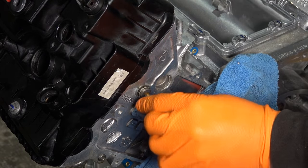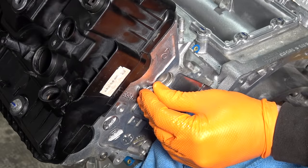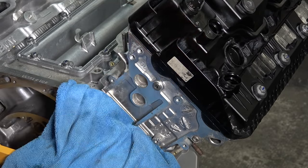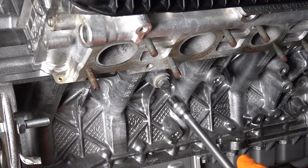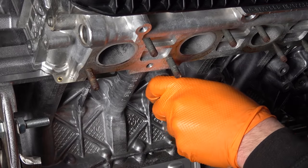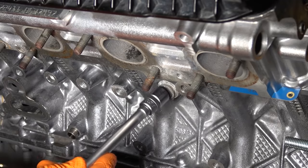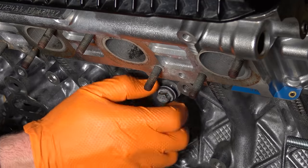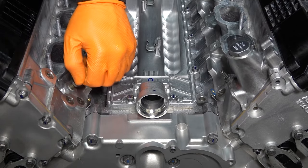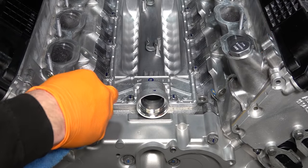There are these plugs on the back of the head and I noticed that this one is leaking, so we're gonna replace the washer. New washer going in. We're also going to replace the coolant drain plug gasket on the side of the block, and the one on the other side as well. Now these two coolant nipples — boy those were loose. New nipple with a washer.